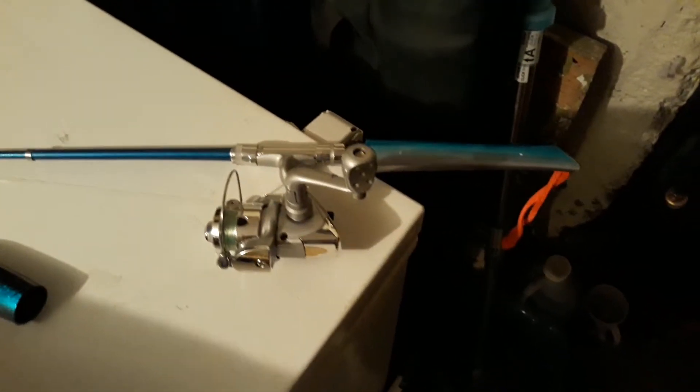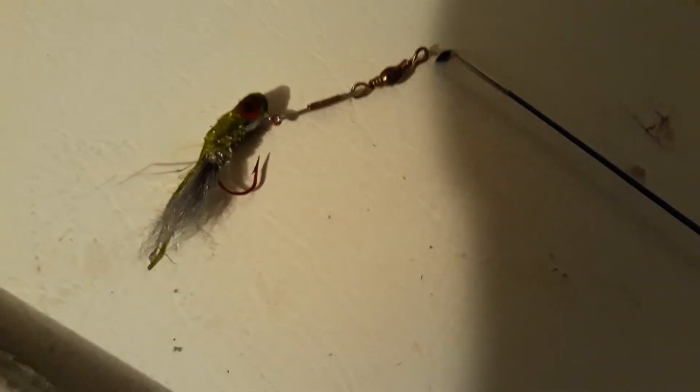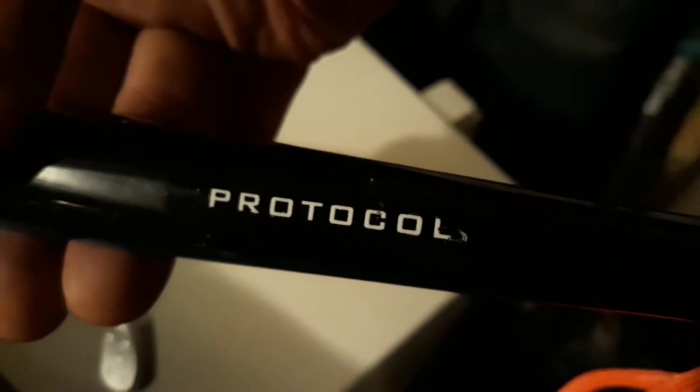Hey folks, it's Greg from Greg's Country Cabin Outdoors, hope you're having a great day. I want to show you this little fishing rod — it was given to me by my sister-in-law as a gag gift on my 60th birthday. This little bitty lure, which has moss on it now, is called a Shiny Hiney. This little fishing rod is collapsible; it's called the Protocol. You can find them online — I think Amazon has them.